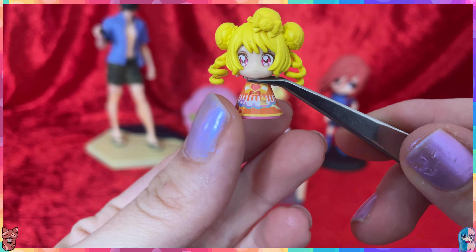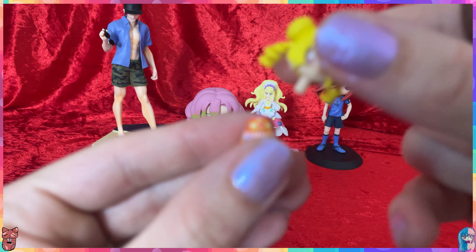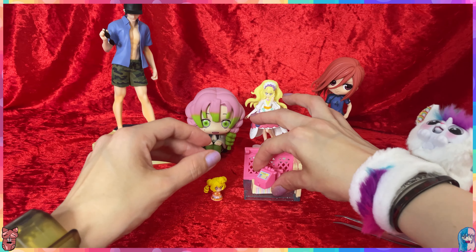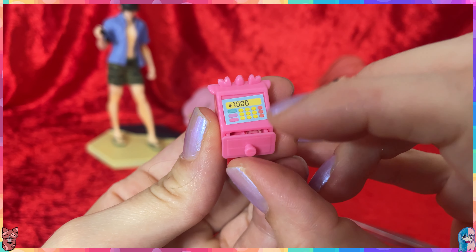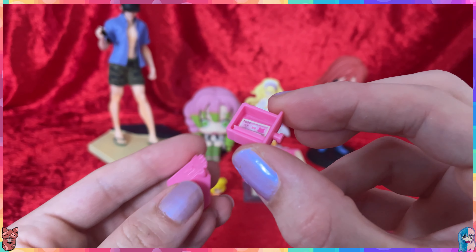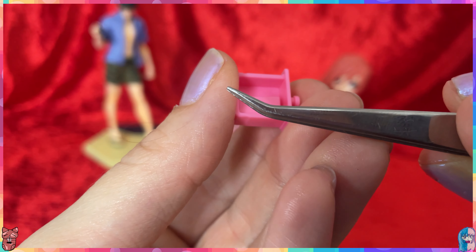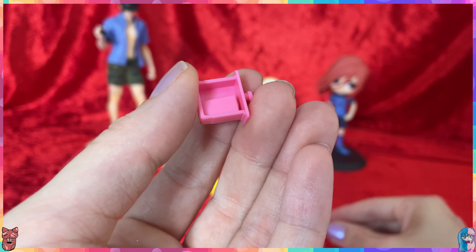It was kind of hard to put this together. The good thing is you can take her head off and then put the sticker around it. It also comes with this cute little cash register — which of course I put the sticker on crooked — and there is money inside which you also need to put the sticker on. Let me show you them because they are so pretty. Here we have the first money — it's a thousand yen.